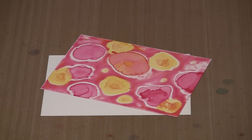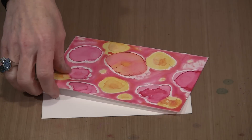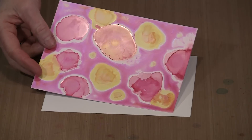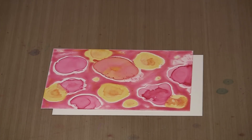Another reason I prefer Yupo is that not only doesn't it need gessoing because it's non-porous, it also doesn't buckle when you put water on it, which means I don't have to tape it down — to me that's a win-win situation. This is the piece we just did, and if I hold it up you can certainly see the luminance, that metallic iridescent sheen from the Pebeo paint.